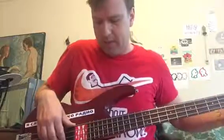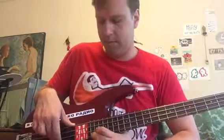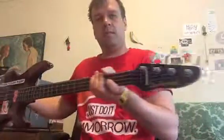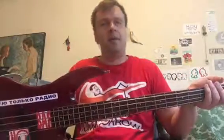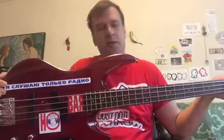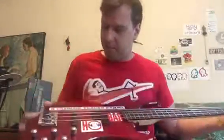Oh yeah, it's got 22 frets. There's my violin bass in case you're curious. For a beginner or intermediate player, this instrument is very solid — nothing went wrong with the electronics in 17 years, it looks great.